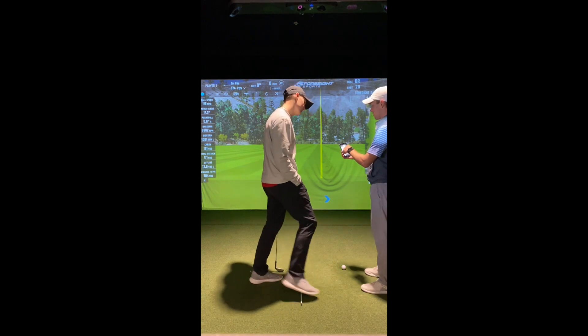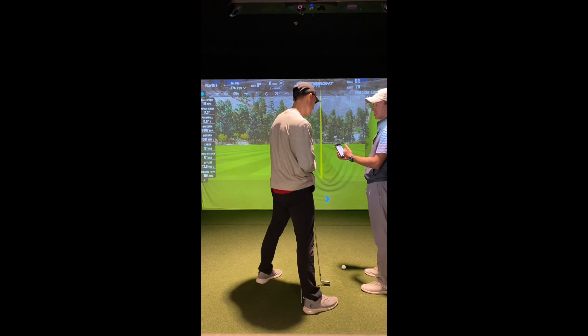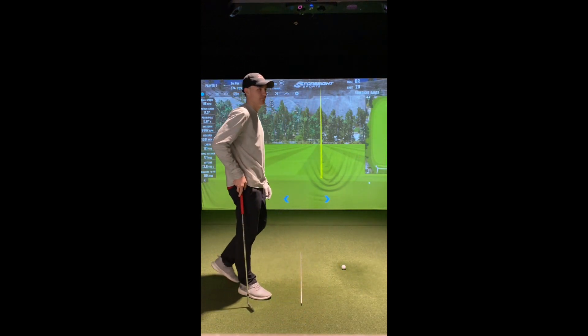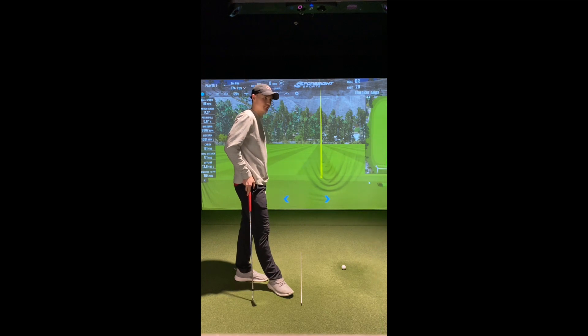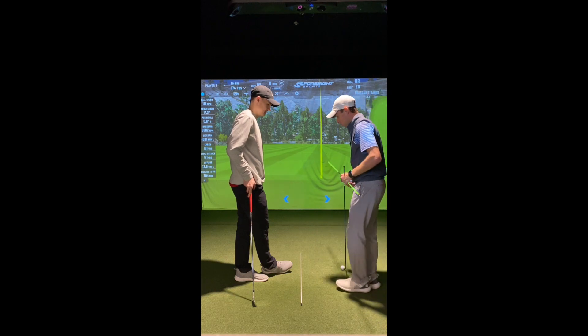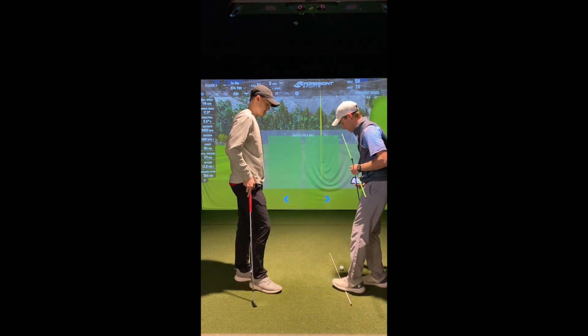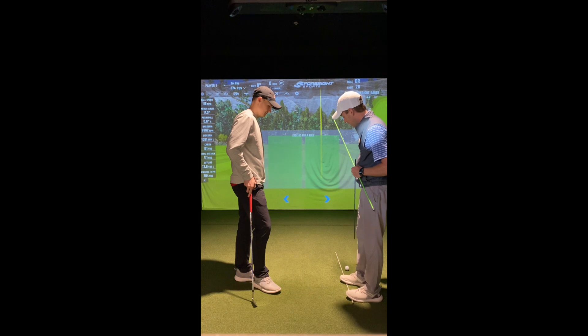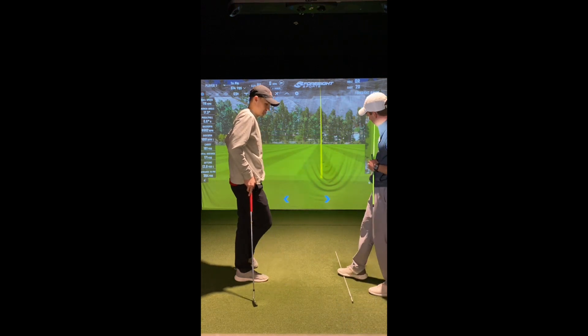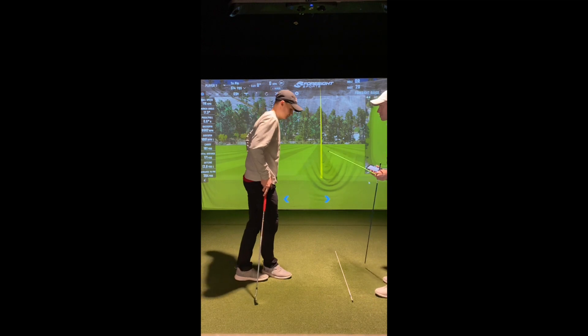Our club path number is three degrees right. Let me lay some sticks down here. I'm going to lay a green stick down to be our club head path, a blue stick for our club face, and then a white one as our target line. I'm going to put this target line right on the ball — we'll just pretend the ball is gone. This is our target line, this is where we're aiming the shot.